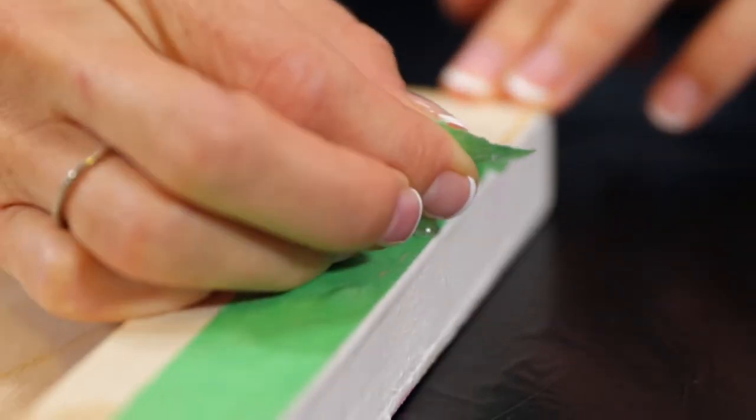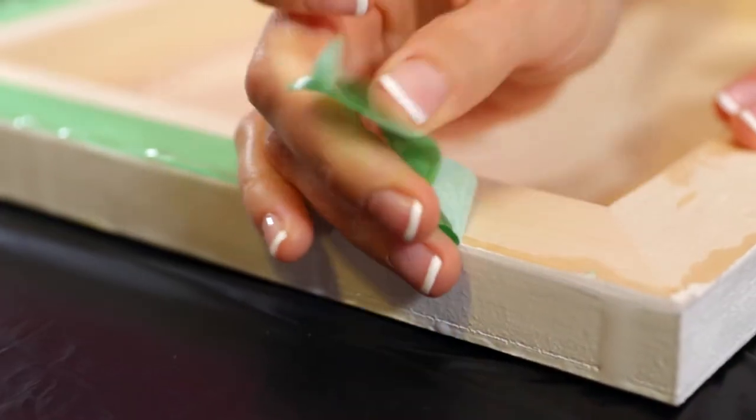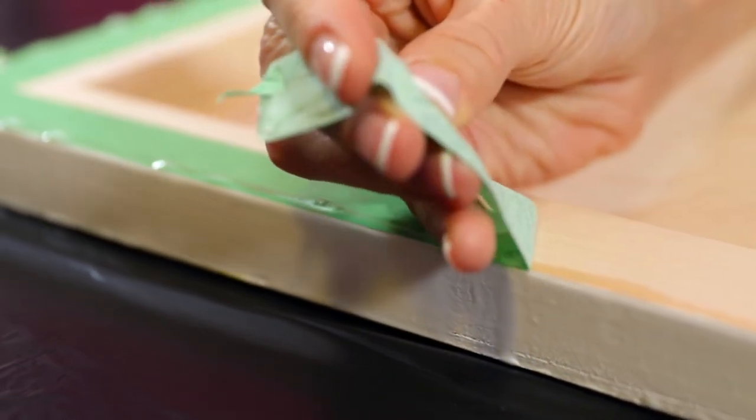If you've taped off the underside of your piece, remove tape carefully no later than 24 hours post-pour.